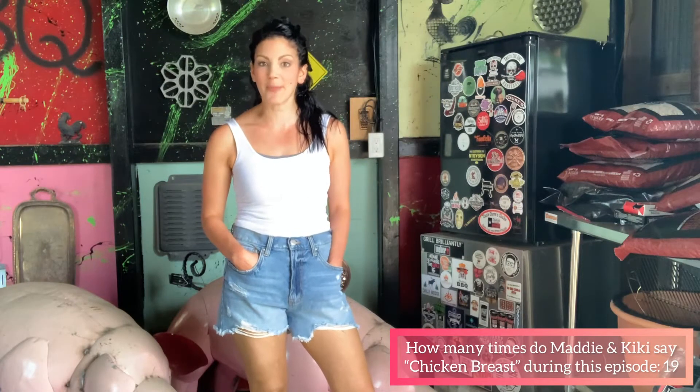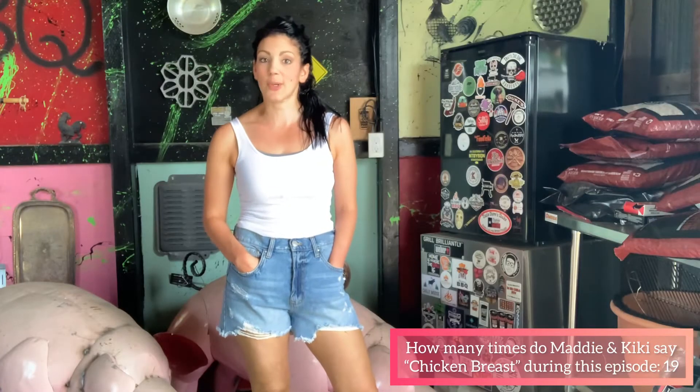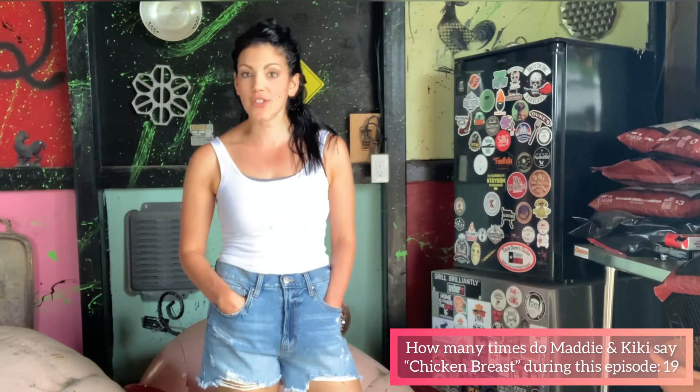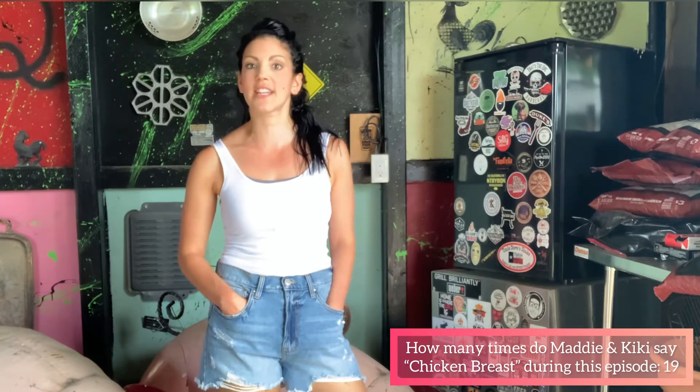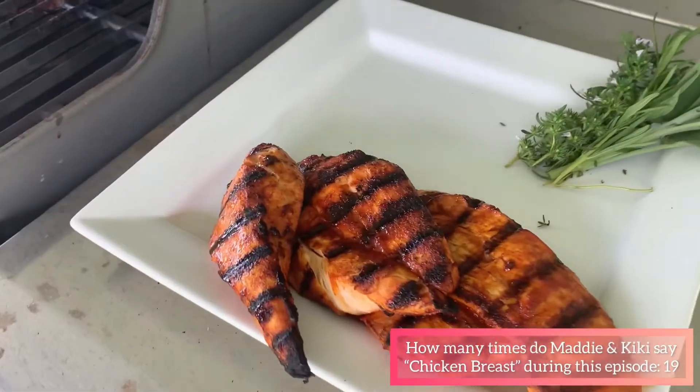Once the chicken breast has been flipped, put the lid back down and get your meat thermometer so you can temp the meat the next time you open the lid. You can't rely on fat to make the meat juicy, so it's imperative that you cook the chicken to exactly 165 degrees Fahrenheit. These ones are ready to come off the grill and get devoured.